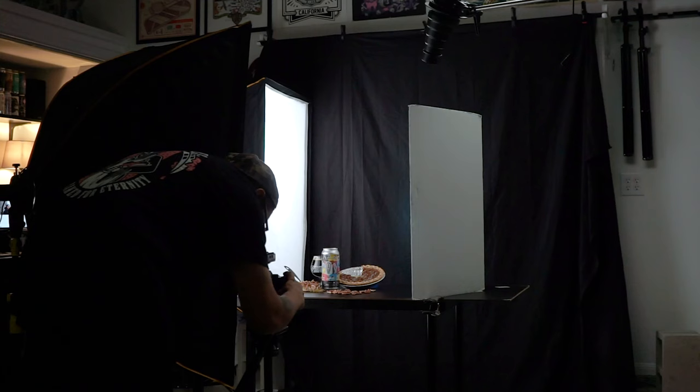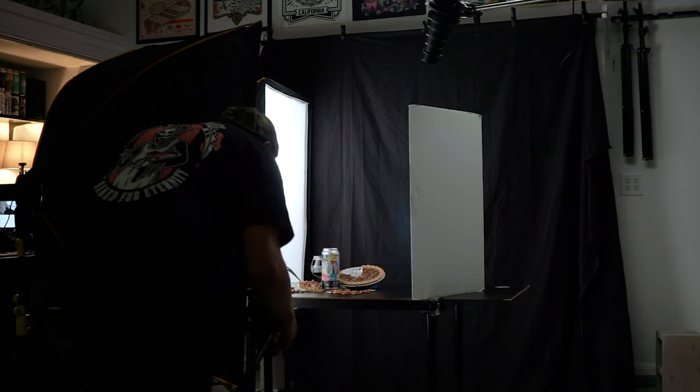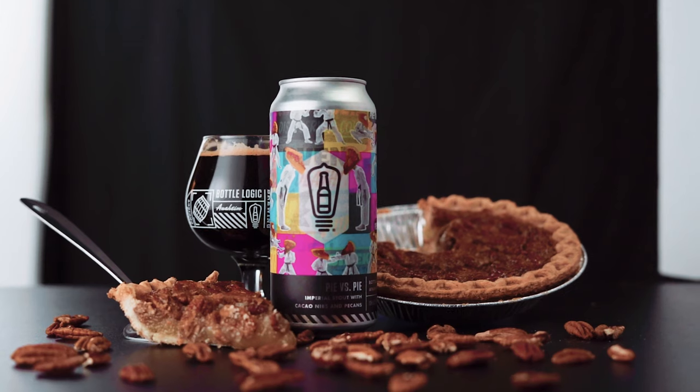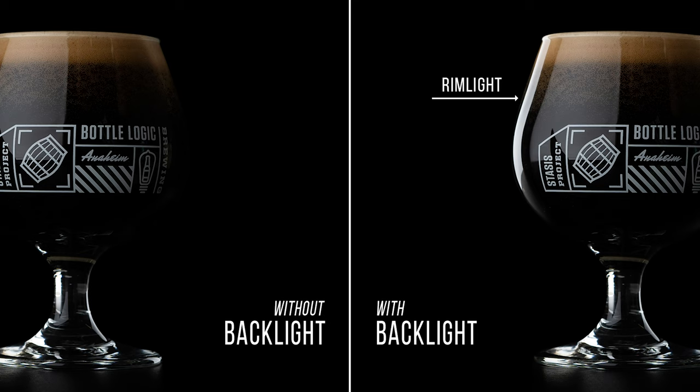As for my lighting, I like to add as much dimension as possible. I do this by setting up my first light at about a 45-degree angle from my subject and placing my second light behind my subject, which adds a nice rim light helping separate my subject from the background. Here's a quick example of how big of an impact that backlight can make to your photos. On the image on your left it's shot without a backlight, and the image on your right is shot with a backlight, which adds that nice rim light helping separate the glass from the background.